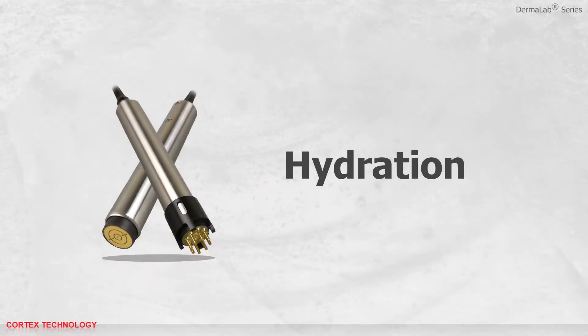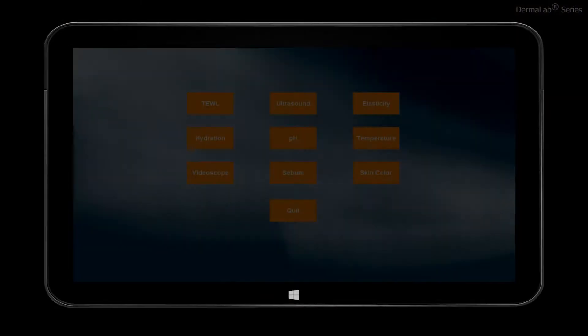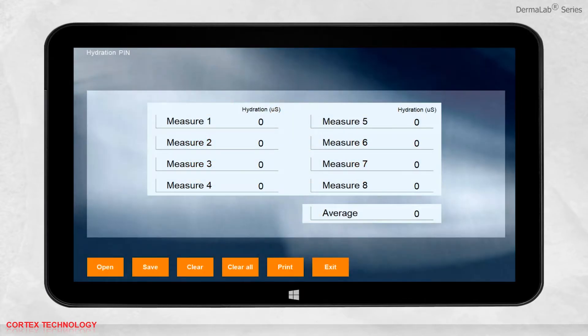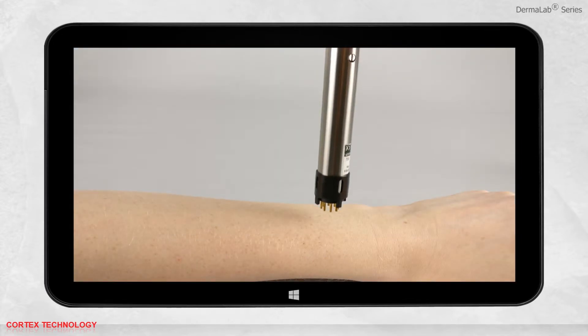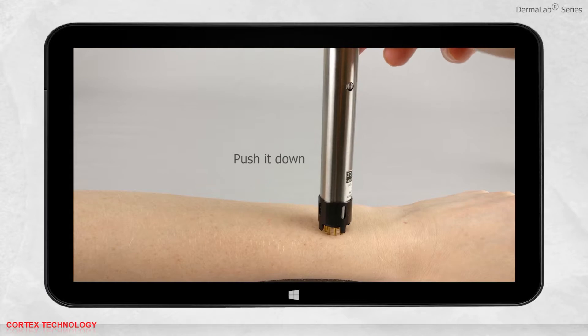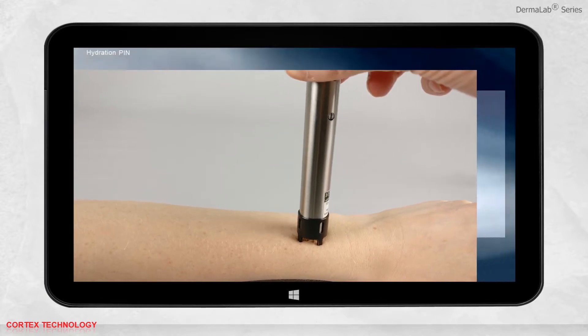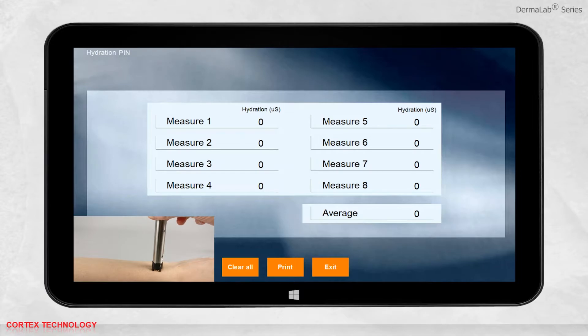Hydration application. Select hydration. You are now ready to perform a measurement. Place the probe on the skin and gently push it down. This will activate the trigger function at the tip of the probe and the measurement will start. Hold it until the result is displayed in the interface.